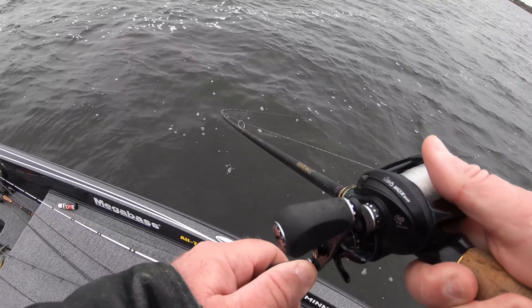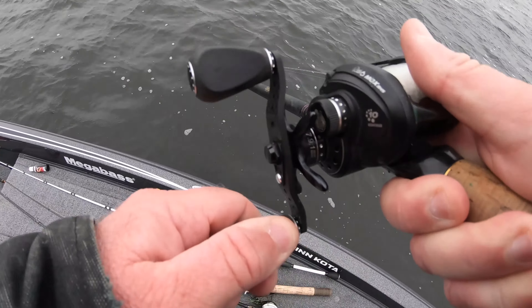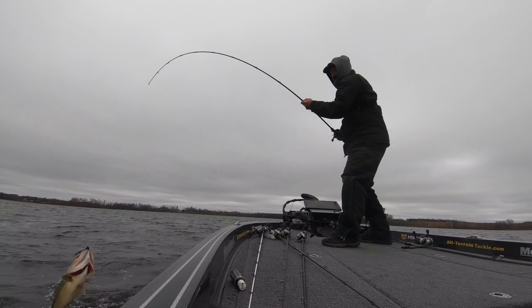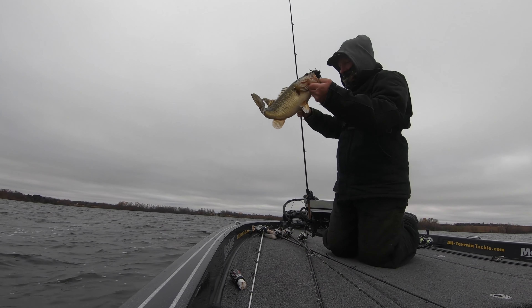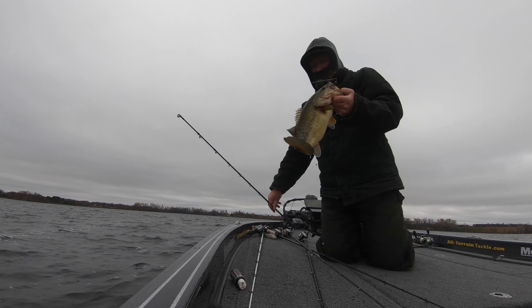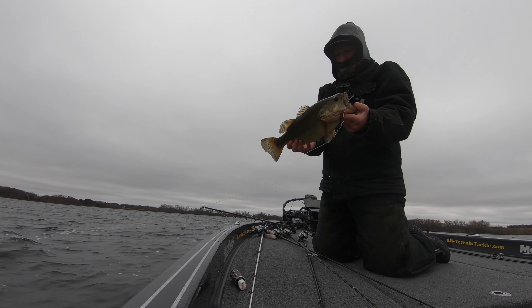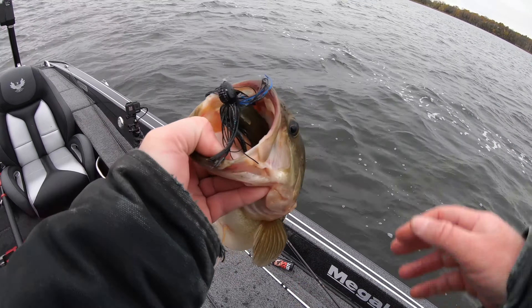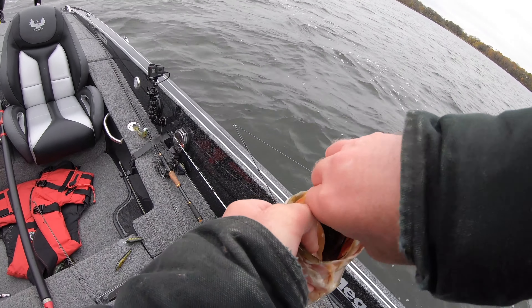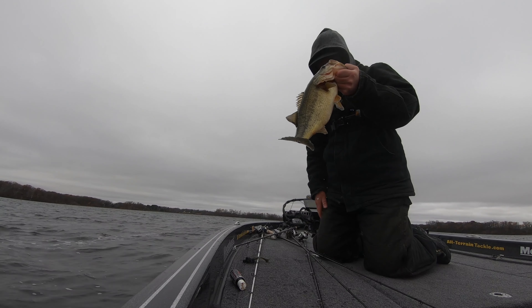That jig was falling out of the deep water, slacking for the bottom. Nice fish to start the afternoon. Only got a couple hours to fish, take whatever I can get. 37 degree air temp, cold water — every fish from here on out is a bonus. I'm gonna try to enjoy it.